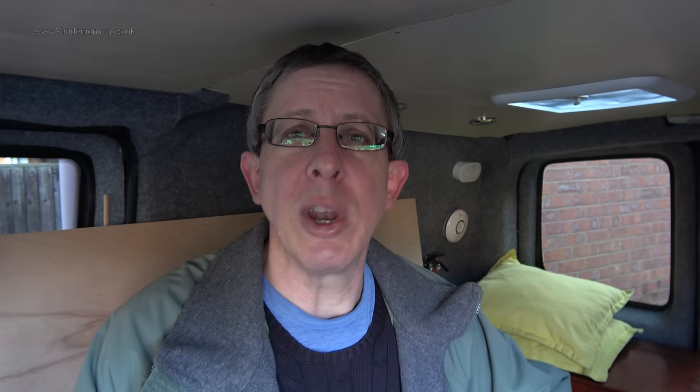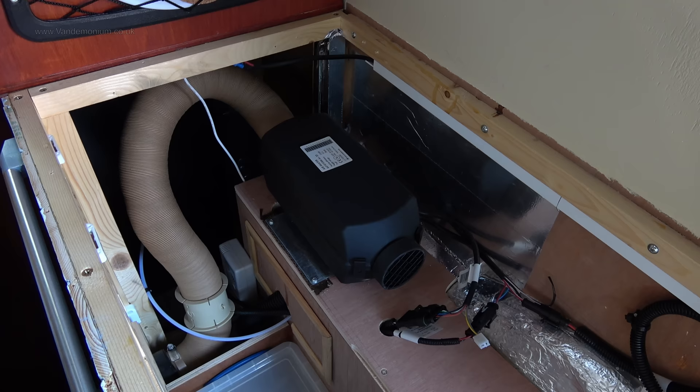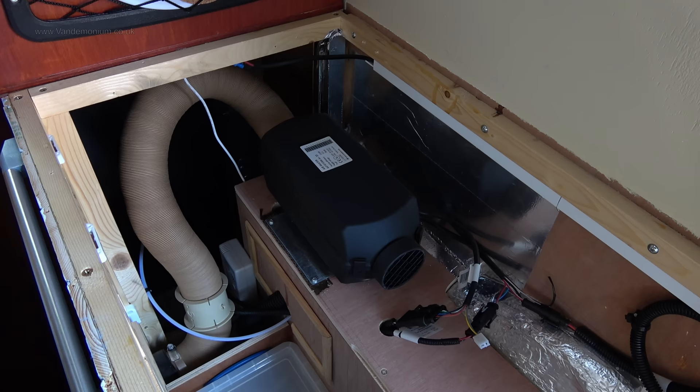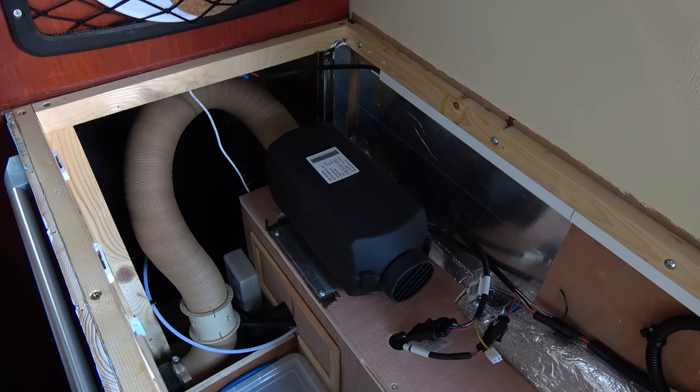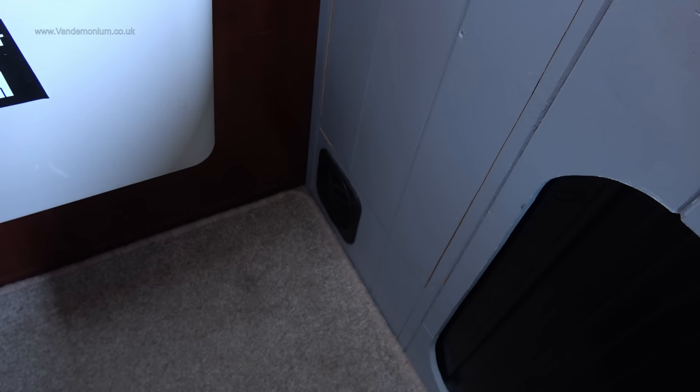It wouldn't have made for much good filming anyway because it was mostly me just leaning over the sink hob space where it goes under, fitting it in and wrapping the exhaust pipe around it. So it wouldn't have made for good filming anyway. What I will do instead is show you what I've done, which I think makes more sense. There it is. The eagle-eyed viewer will notice I've put it back facing the way I originally had it in, which is the opposite way to how the old heater used to be. The ducting came all the way along here, then went through a bend and went back down to where it comes out into the cab.